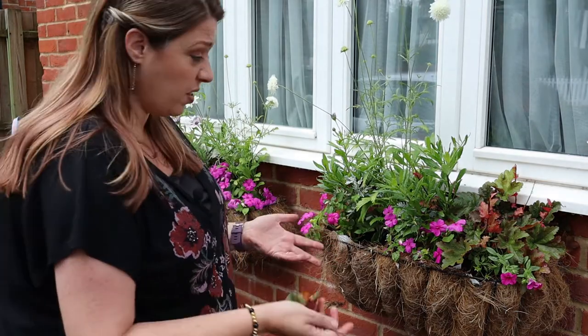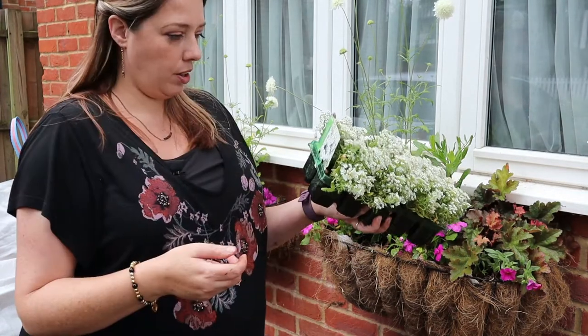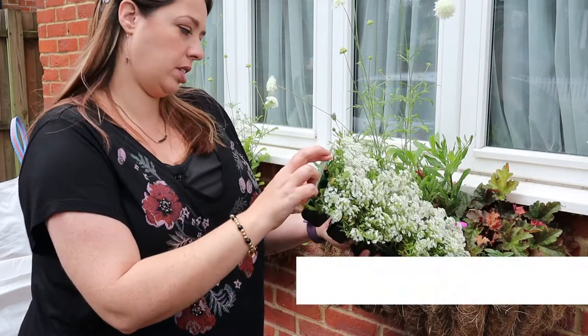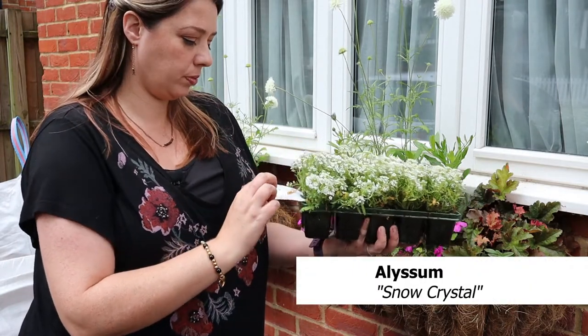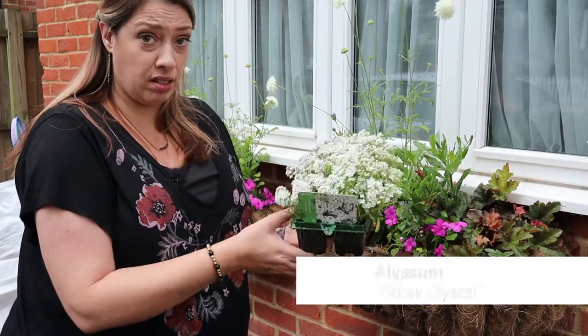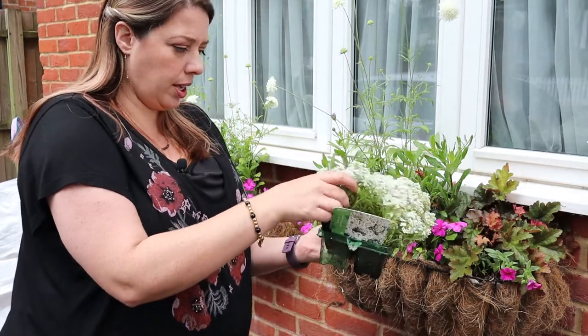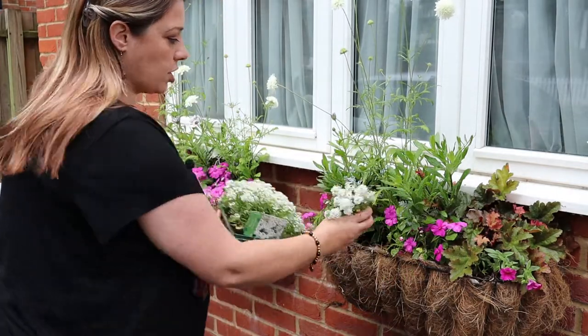It's a good opportunity to come around and take off any dead or dying leaves. When I planted them I put a slow release fertiliser in, and I have also been using a tomato feed every couple of weeks just to keep it moving along. Here I've got a pack of alyssum — this is Snow Crystal. I'm just going to pop these in. They probably won't trail like the other one did, but it's going to be that mixture of texture again.